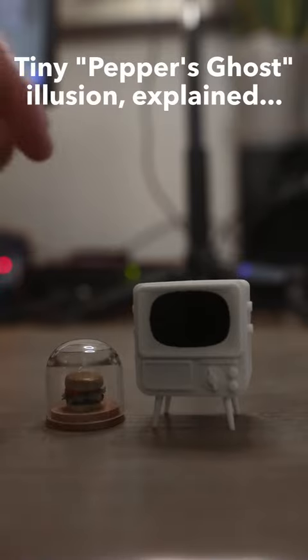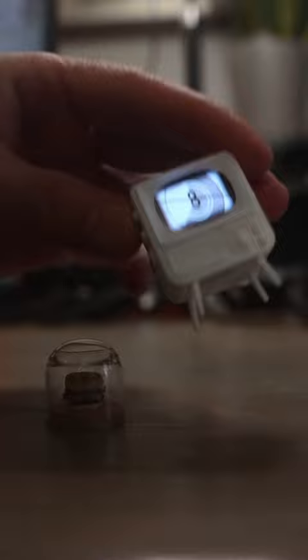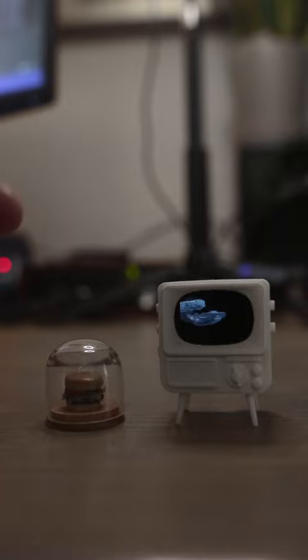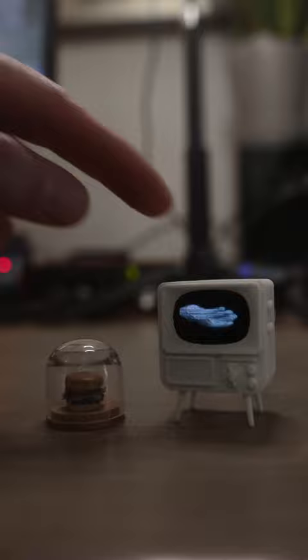I'm going to try to explain how I made the Pepper's Ghost on this Tiny TV. This is a Tiny TV by Tiny Circuits. It's got some built-in movies, but you can add your own. So what I did is on one of these channels, it's got two clips put together. One is just the spinning hand, and one is the hand emerging. And I made this version where it's emerging, set to a sound on my synthesizer.